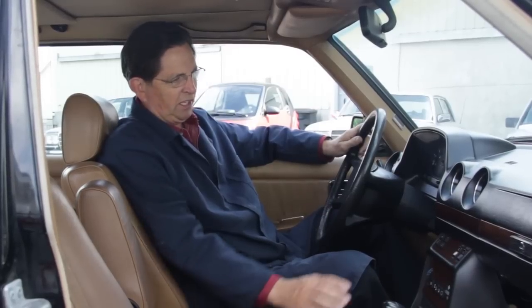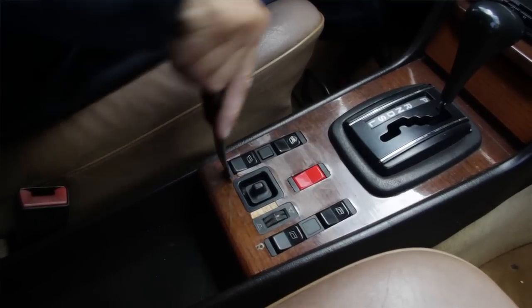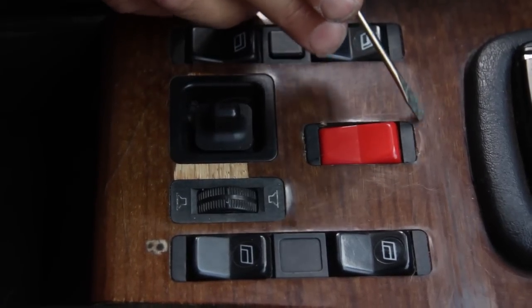Anytime you're going to change either a window switch or any of the upper switches, I highly recommend that you remove the wood. I've seen people try to use screwdrivers and pry tools to get the switches out. It's possible but you're going to end up chipping the wood just like you see here.